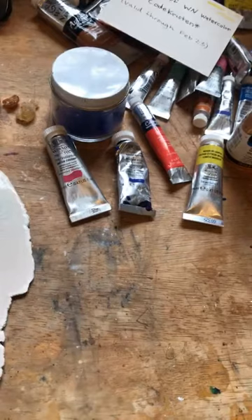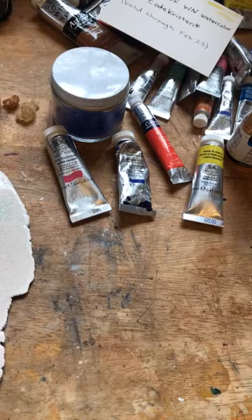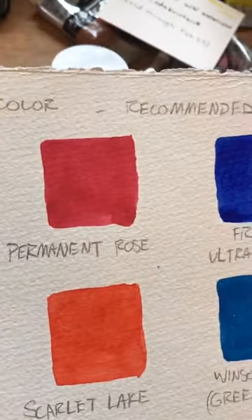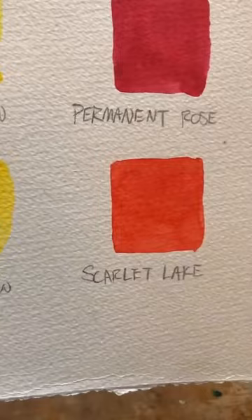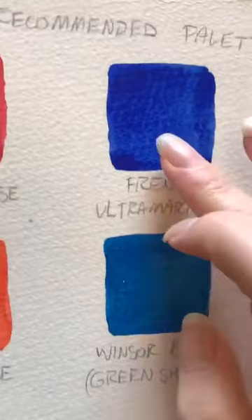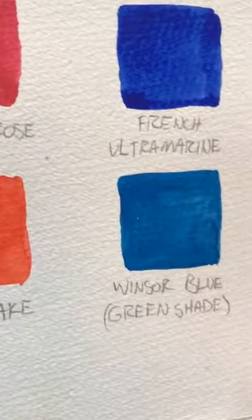If you wanted to buy a few more colors, this would be the recommended Winsor-Newton watercolor palette: Winsor lemon, Winsor yellow (a more orangey yellow), permanent rose (the pinky red), scarlet lake for a more orangey red, French ultramarine as a more purpley blue good for making purples, and Winsor blue green shade. If you're getting six colors, the green shade Winsor blue makes even brighter greens when mixed with Winsor lemon.